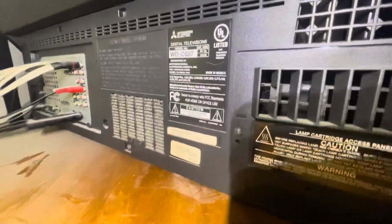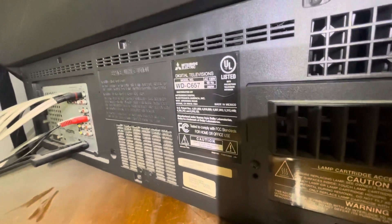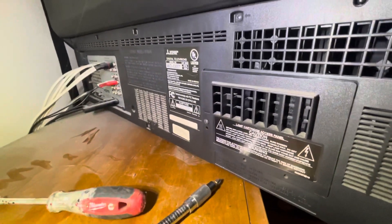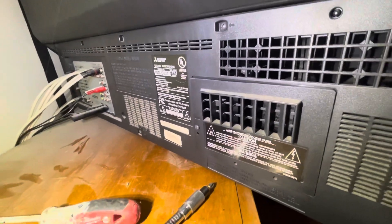This video is on how to change the projector lamp on a Mitsubishi 65-inch TV. The model is right here — Mitsubishi WDC-657. Very easy to do. We heard a pop and sure enough it was the lamp. We bought this on Amazon.